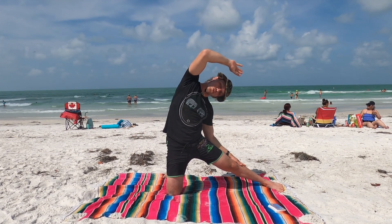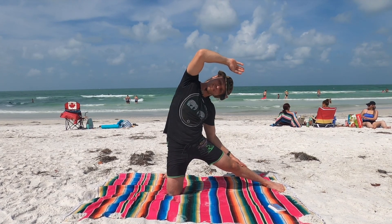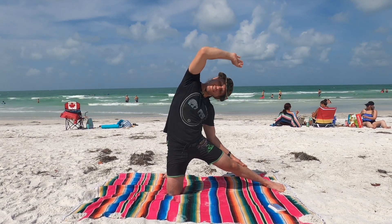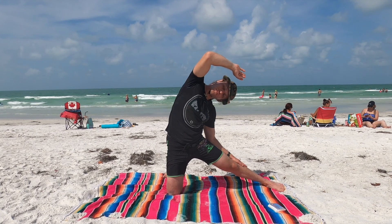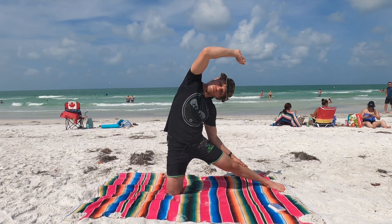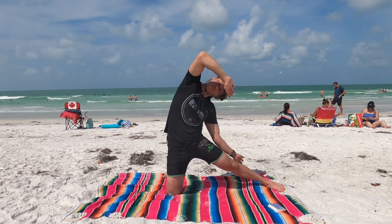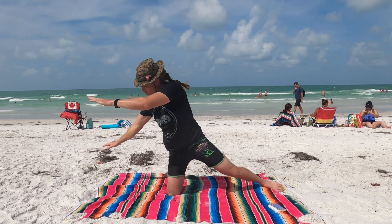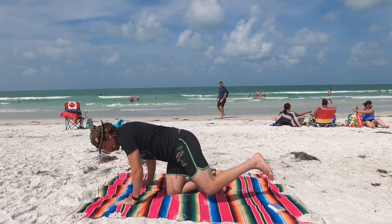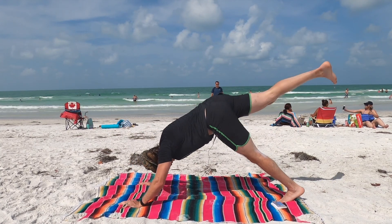Exhale, fold over. Inhale. Exhale. Inhale, grow tall here. Exhale, take both hands and rainbow around to your right. Swivel the right knee back. Take the left leg, straighten it. Take the right knee, kick it in the air — three-legged dog.